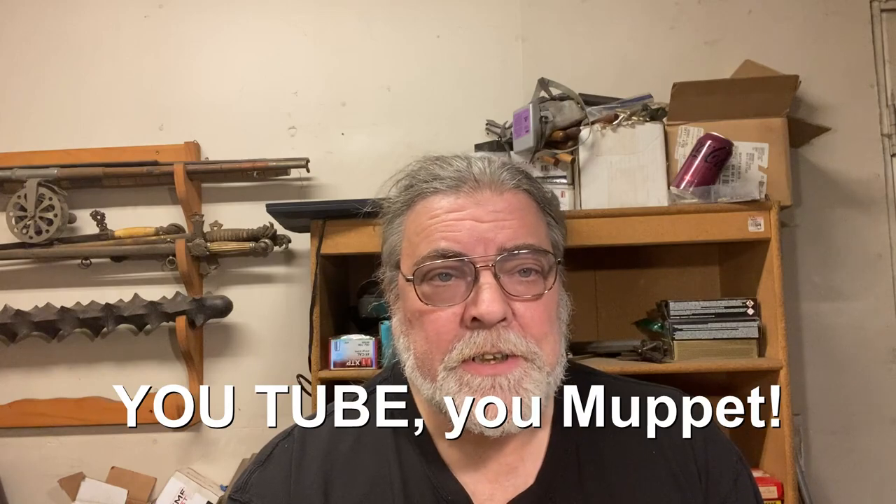If you like the video, please hit like and subscribe — it's the only way the algorithm notices me and spreads the good news. And if you want to support my efforts here in a more material fashion, there's a link to Patreon in the description. I hope this finds you well. Stay safe, take care, and we'll talk to you again real soon.